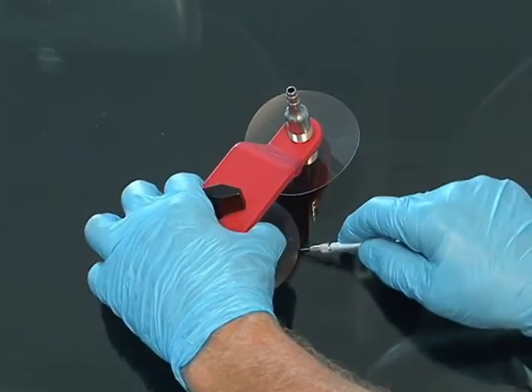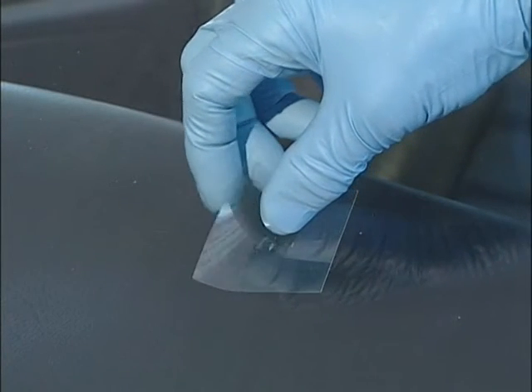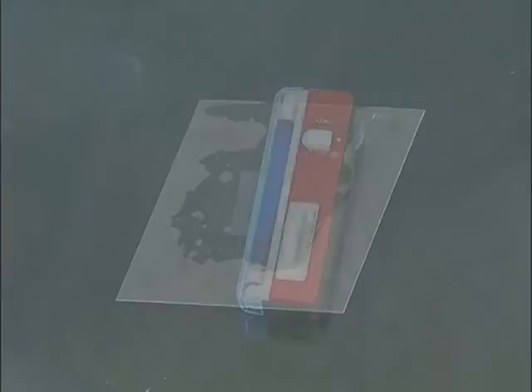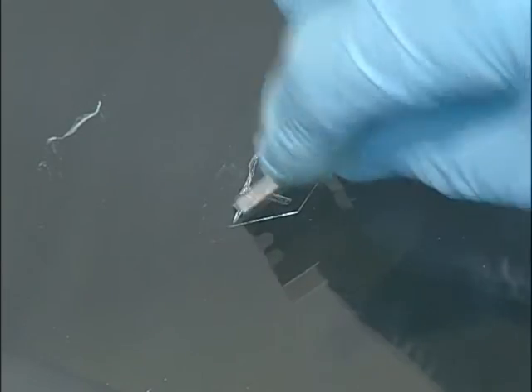Once the repair is satisfactory, remove the bridge assembly and wipe any residual resin. Apply a drop or two of pit filler resin and place a cure tab sheet over the pit resin. Press gently. Place a UV light over the break and cure for approximately 5 to 10 minutes. Do not rush this process — it is important that all the resin in the break is fully cured. Remove the cure tab. Using a new razor blade, scrape the cured resin in a back and forth and up and down motion until the resin is level with the surface of the glass.